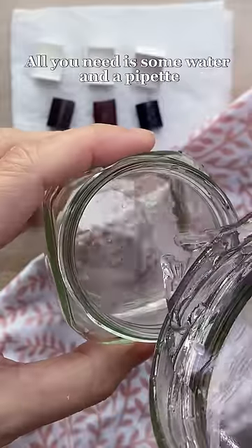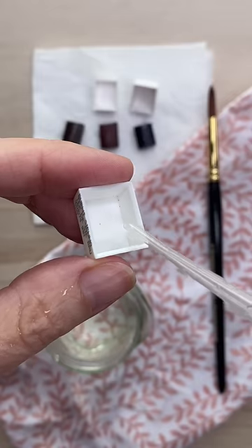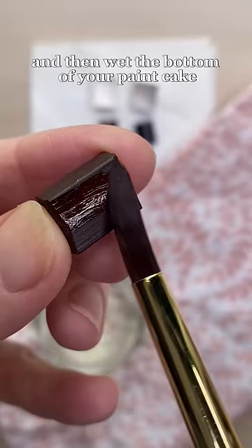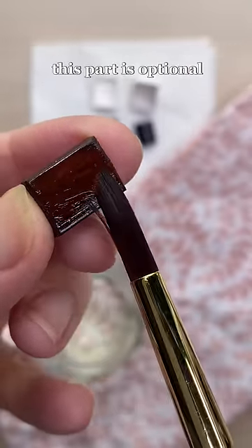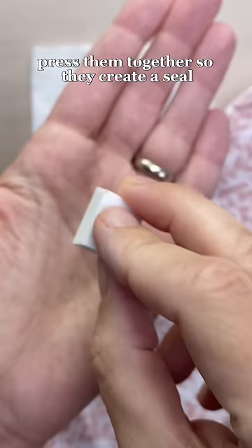All you need is some water and a pipette or a dropper and a paintbrush. Put a few drops of water in the bottom of the empty paint pan and then wet the bottom of your paint cake. This part is optional but I think it helps. Press them together so they create a seal.